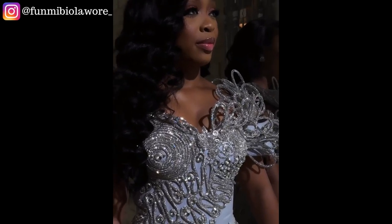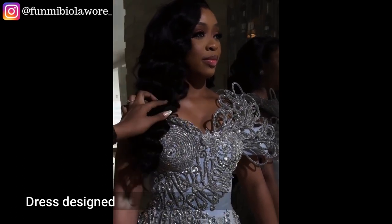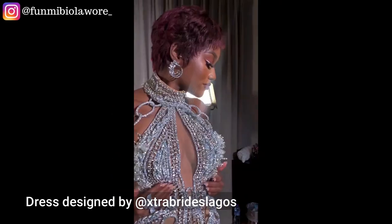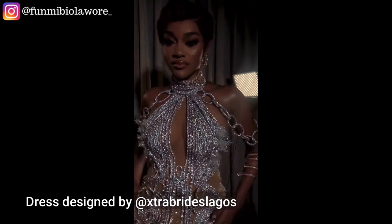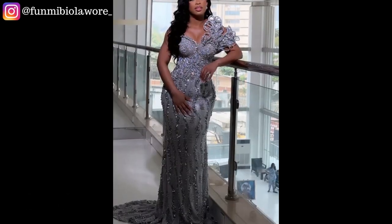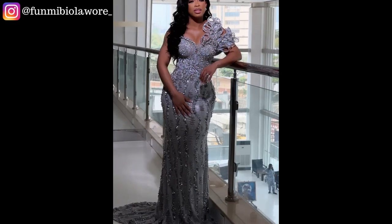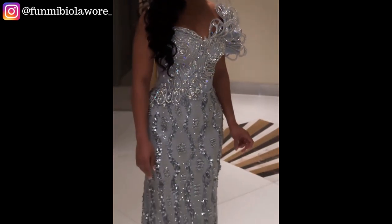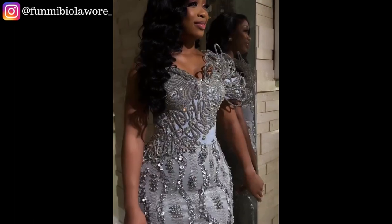In today's video, I'll be showing us all how to recreate these gorgeous embellishment designs done on dresses made by Extra Brides Lagos on Instagram. If you're interested in learning how to recreate something similar for your next outfit design or any other item you choose to incorporate this style into, please make sure you watch this video all the way through.